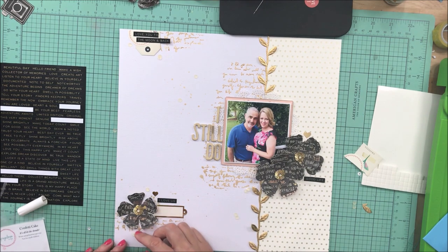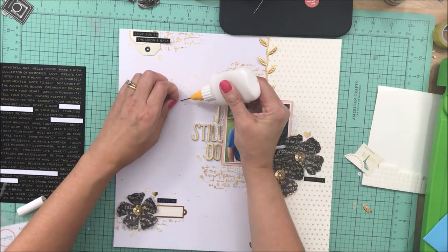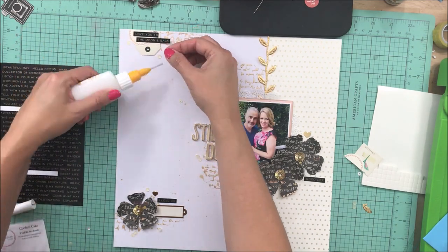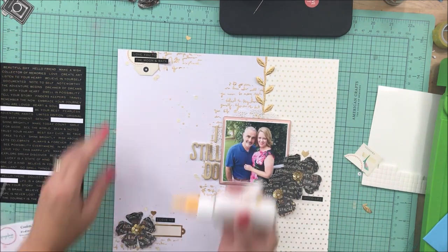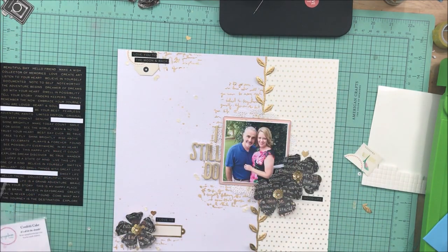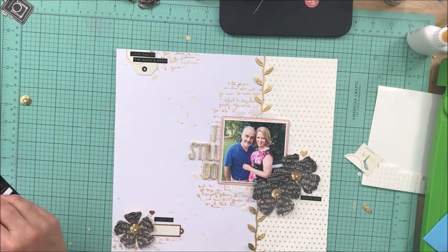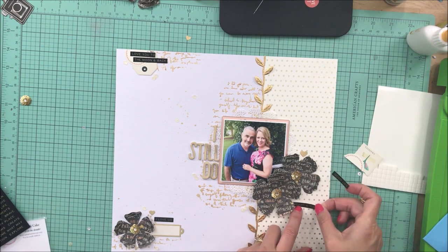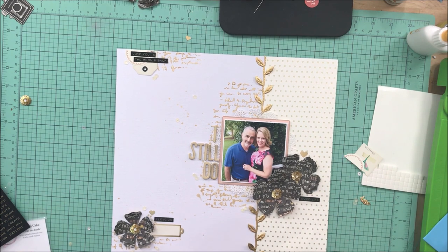At this point I'm just going to go ahead and get everything glued down. I like the way this is looking. I don't even think I'm going to journal on this because I have enough other layouts that I have journaled on. I feel like the phrase stickers definitely say what I want, as well as the title. The only thing I do off camera is add some crochet thread from my stash to the tag — I prefer to have my tags with a little ribbon or bow through them just to make it feel finished. So that's it.